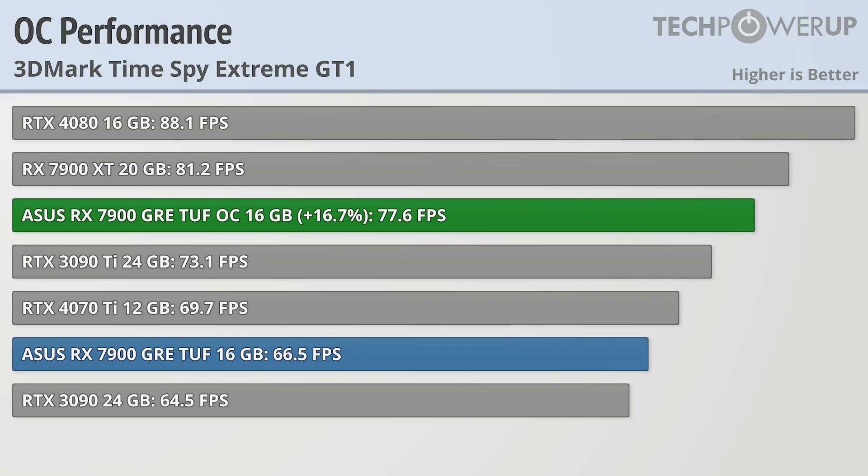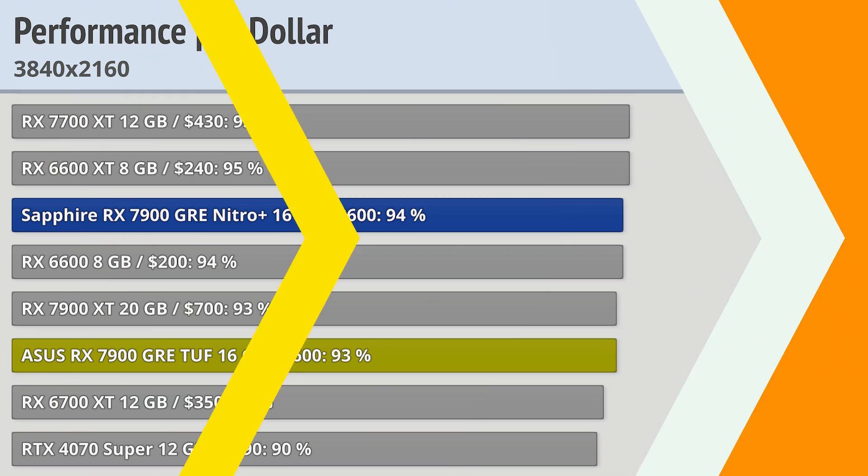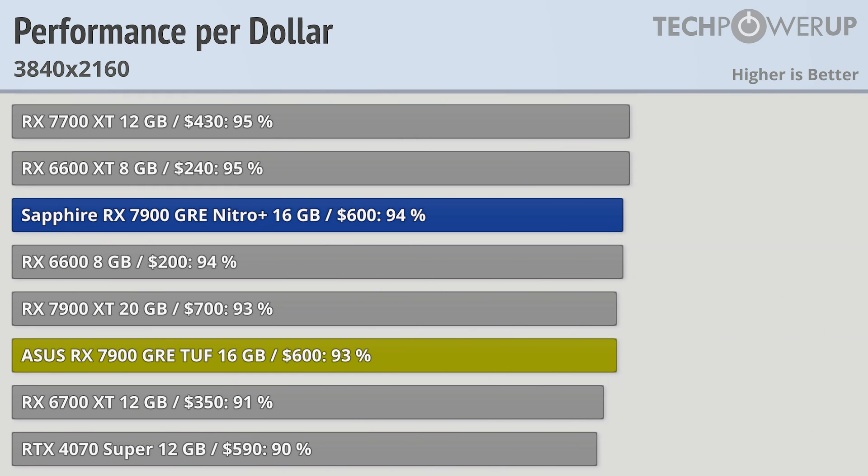Briefly taking a look at overclocking performance — please note these numbers have changed a bit since our original Sapphire GRE Pulse review, since AMD did open up their driver to allow for more overclocking performance in the memory. In our new testing, all the cards were able to hit their respective power limits, allowing for roughly 15% more performance over stock while overclocked.